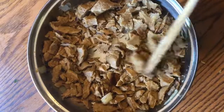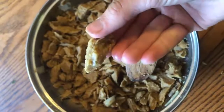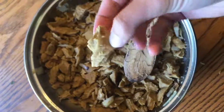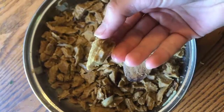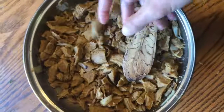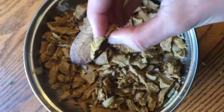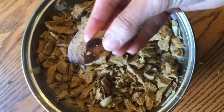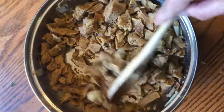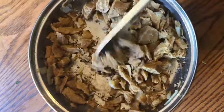Here is my sautéed Comrade Cluck. You can see it did not change much in color or texture — if you're used to cooking animal-based meat you might wait for that change, but it doesn't necessarily happen with plant-based protein, so you don't need to wait for it. I did sauté it enough to get some brown spots, which adds a little crispiness and texture, and it's been heated through and infused with flavors of onion and garlic.